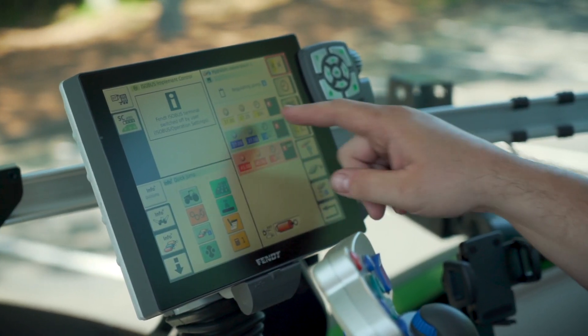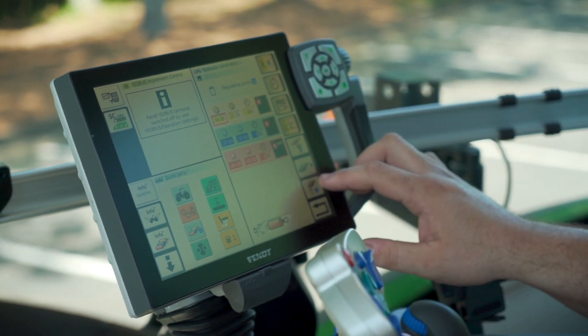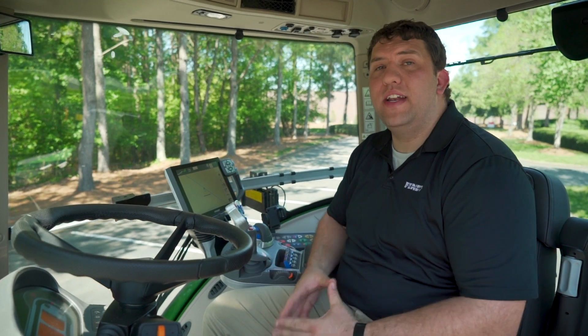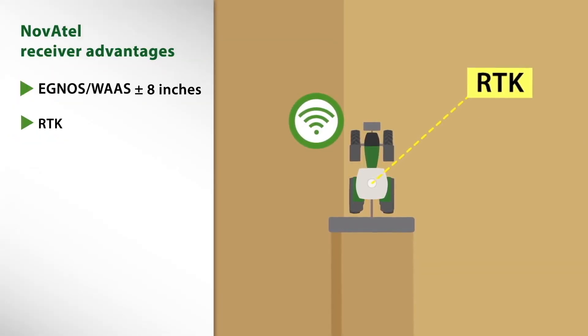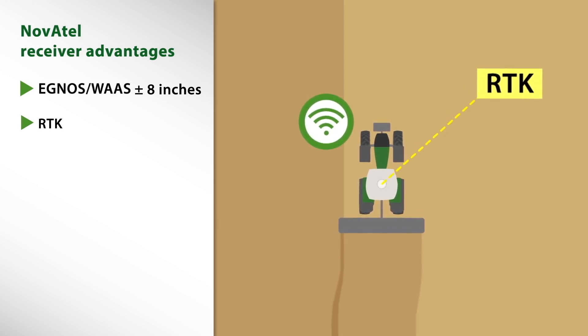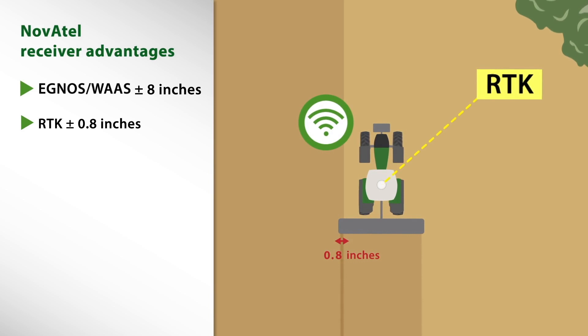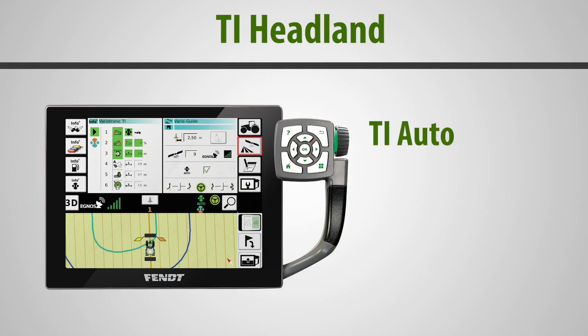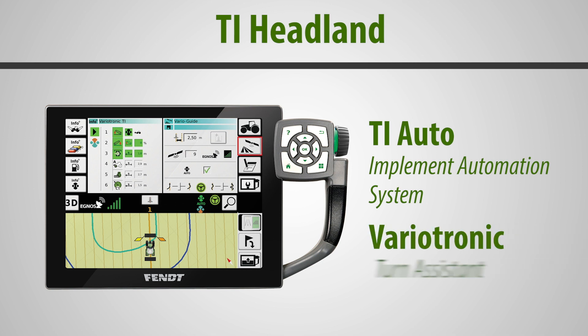These tractors incorporate the Vario terminal display with VentGuide auto steering. This system allows the user to easily maneuver the machine through AB lines, contour lines, or even with the new Headland TI system for automated headland turns. TI Headland incorporates two features: TI Auto, the well-trusted implement automation system that raises, lowers, or controls implements based on GPS reference, and VarioTronic Turn Assistant, which automatically turns the tractor on headland or infield turns.